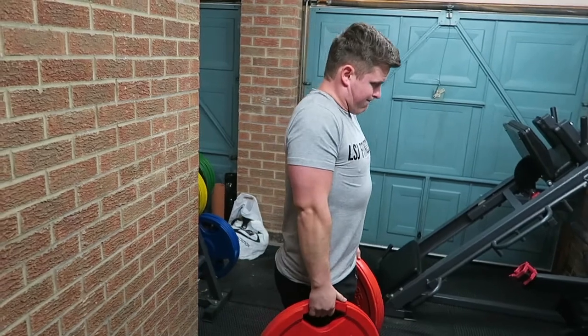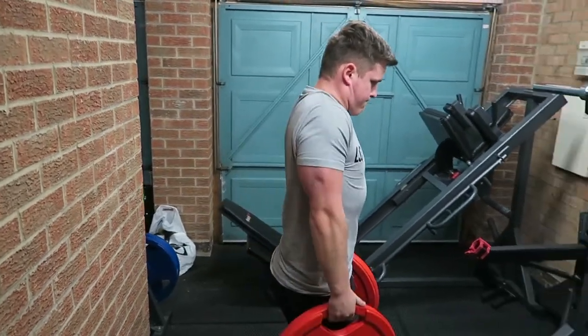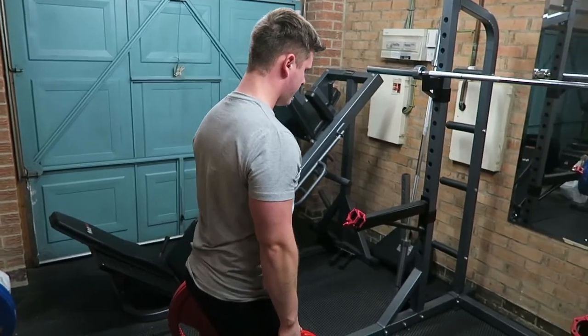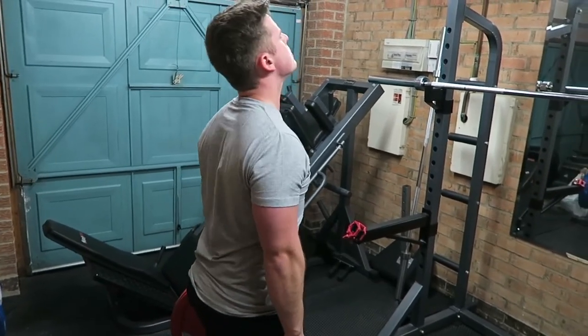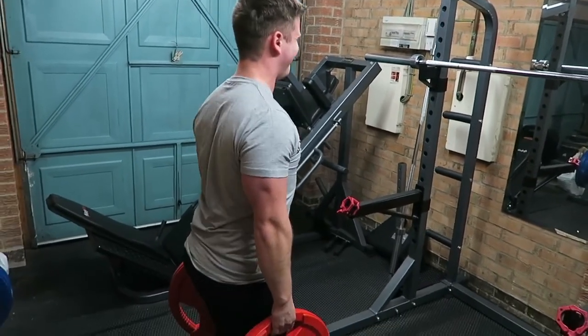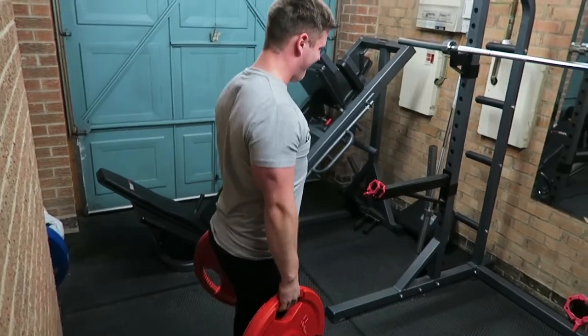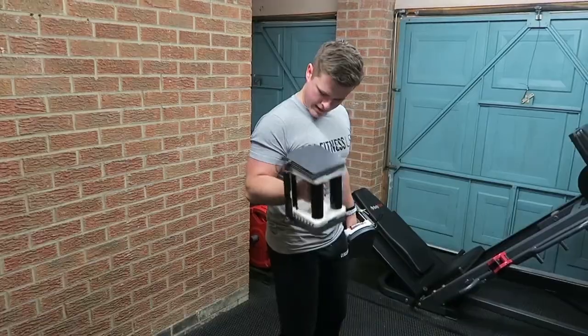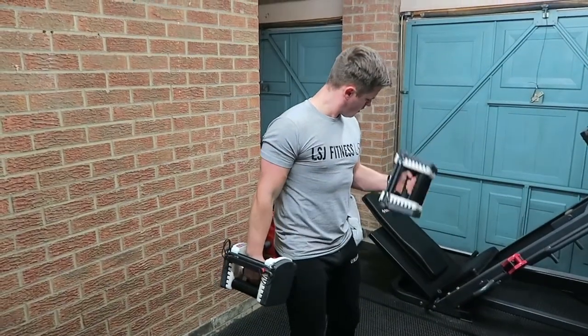The second-to-last exercise of the day was shrugs with a plate. You can do them with dumbbells, a barbell, or machines, but I personally like to do them with these tri-grip plates. One big form tip: shrug up and then backwards, just to incorporate the entire trap rather than just part of it, because the trapezius muscle is actually bigger than most people think.